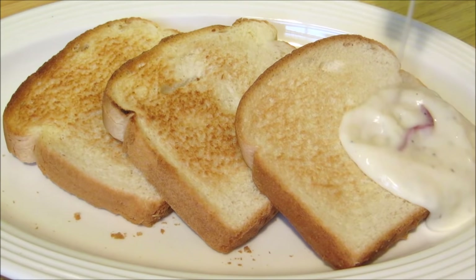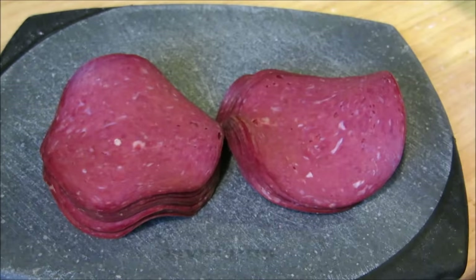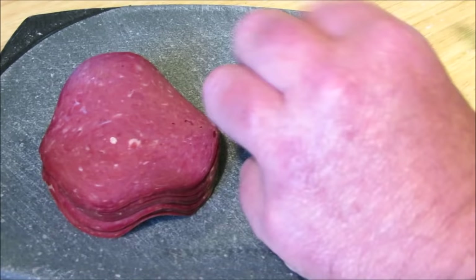Hey everybody, welcome to the Wolf Pit. Today we're making cream chip beef gravy, also known as SOS. I have five ounces of dried beef — it comes in little jars and is found down the tuna fish aisle. We're going to cut this up into small pieces.